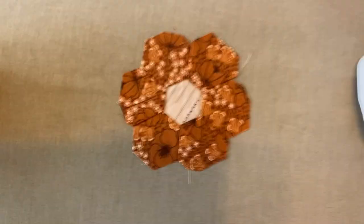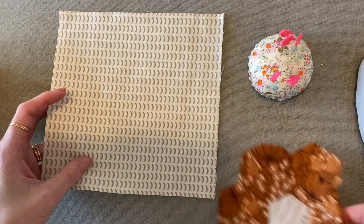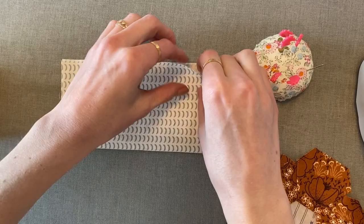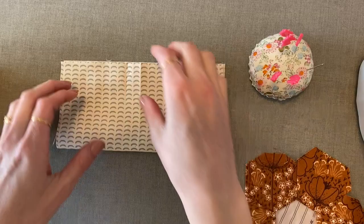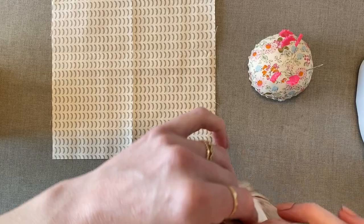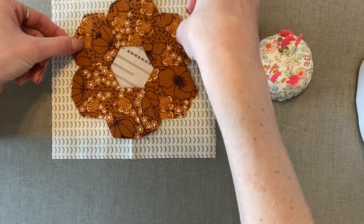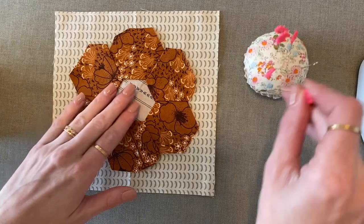Go ahead and flip it over and give it a nice press on the front as well. That looks awesome. Now let me get my background fabric and my pins. Go ahead and find the center of your fabric — I just like to finger press it in both directions. You can see where it makes the little center, and then you can do the same with your hexi flower. Now that I can see this center, we'll match it up as best we can, and then just go ahead and pin it in place.